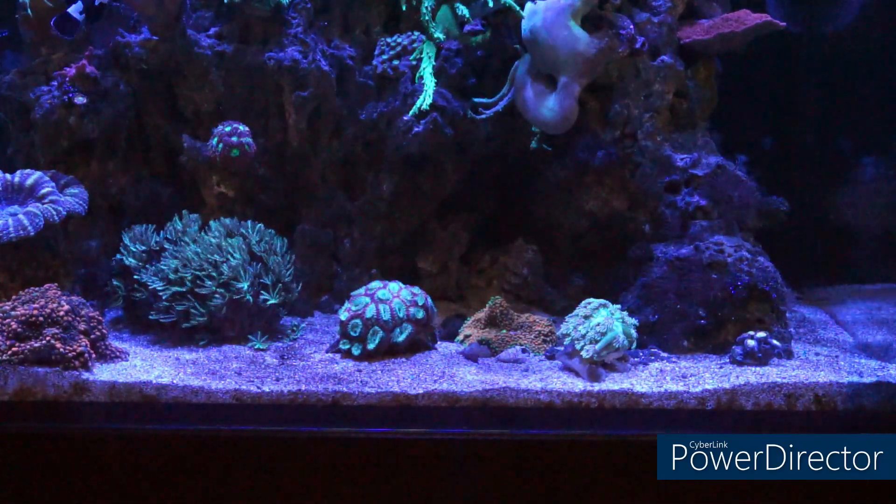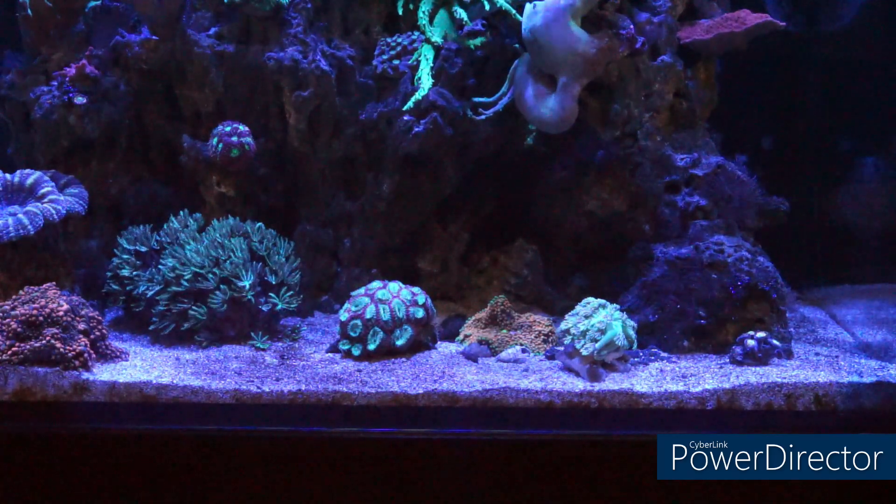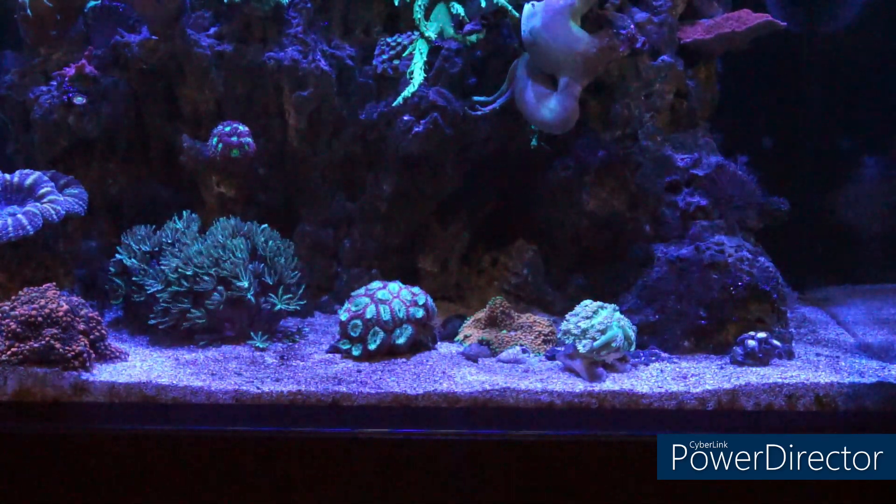So as promised, the first thing that I'm going to do is give the final update on the dinoflagellates.